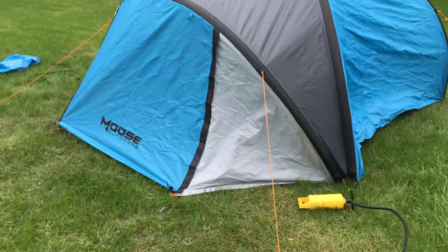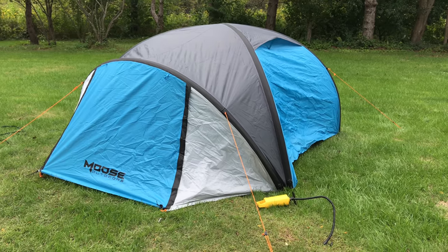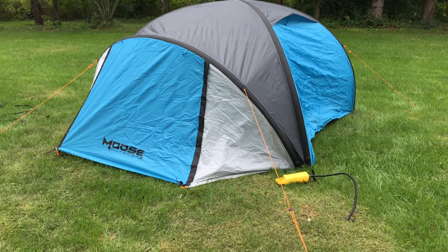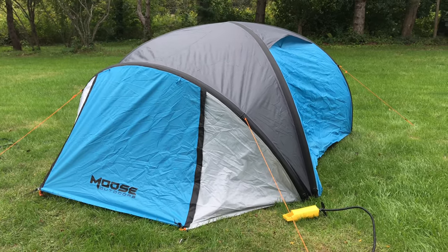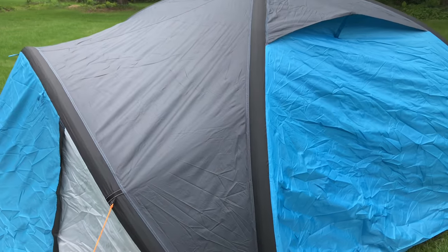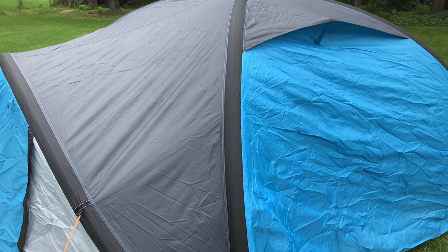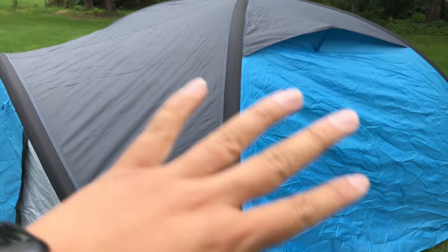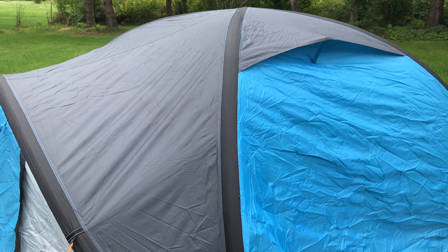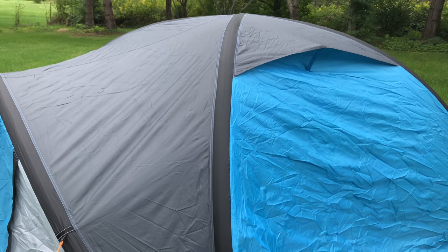It looks cool — this looks like a real hot tent, this Moose Outdoors tent. It's pretty awesome. And as you can see, there is the pump. It does whistle a little bit when you're pumping it up. As I pumped it up, you kind of don't feel like it's pumping up anything and you're like, how long is this going to take? But then all of a sudden, boom, the whole thing is inflated. It's not because it's pushing the tent out — you kind of have to give it a little jiggle and it'll go into its form.